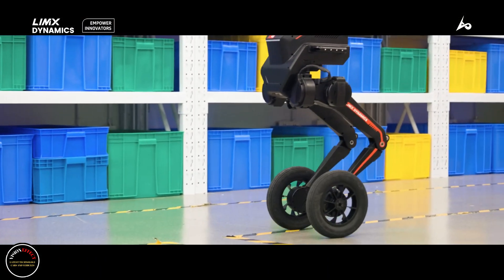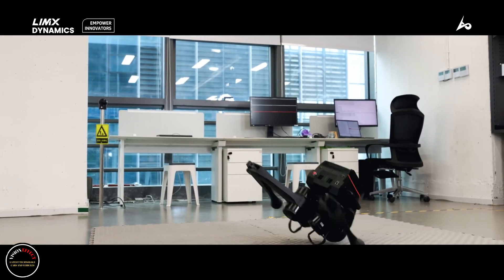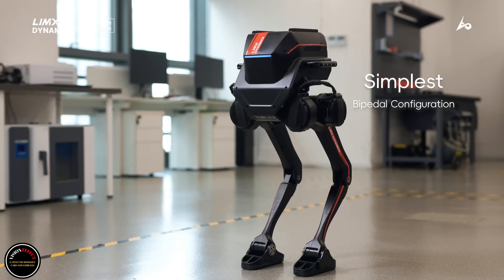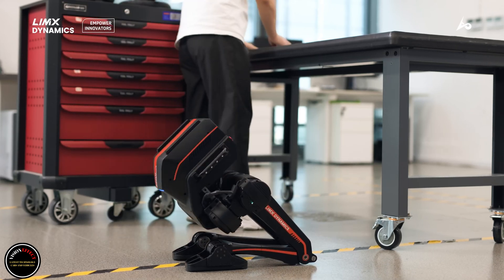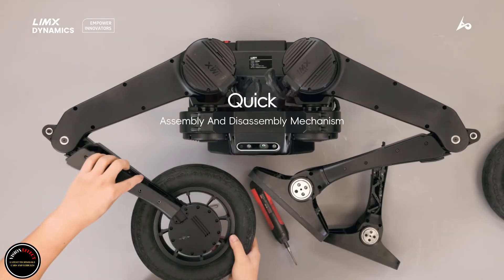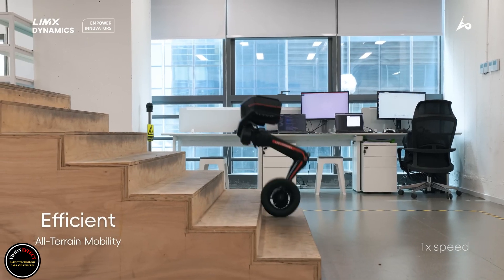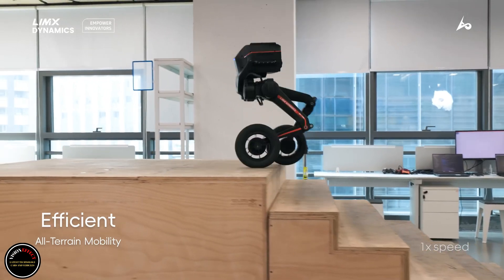Users operate the robot in real-time via the included wireless remote control, or use the Python programming language for autonomous operation. The aluminum/plastic-body Tron 1 stands 854mm (33.6 in) tall, weighs less than 20kg (44 lb), has a 12th-generation Intel Core i3 processor, and offers over 2 hours of runtime per 1.5-hour charge of its lithium battery. Expansion ports allow for the addition of peripherals such as cameras, radar/LIDAR units, and robotic arms.